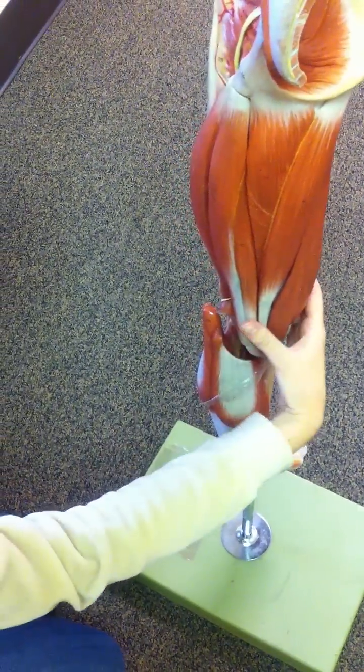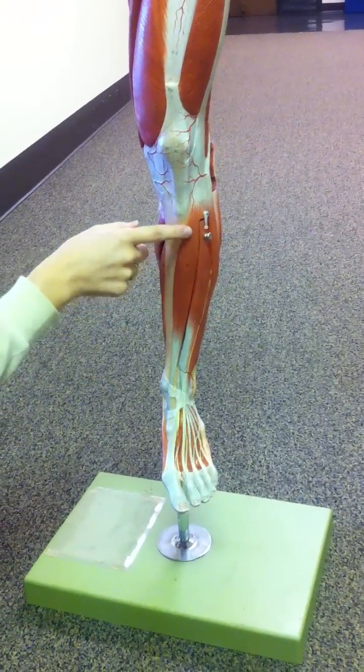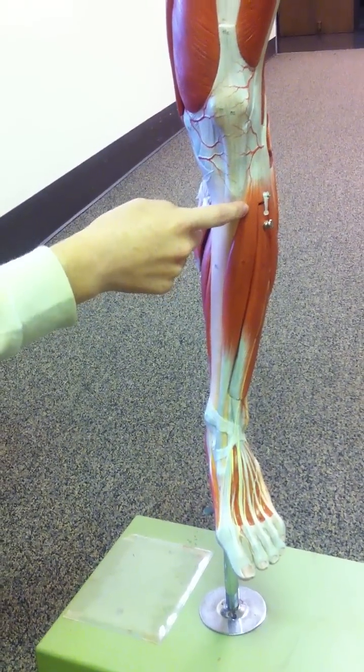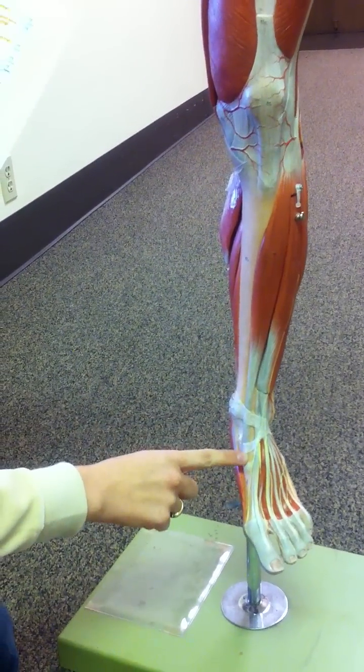And then we're going to go down to the lower part of the leg. We have the tibialis anterior. We need to know that this originates on the lateral condyle of the lateral tibia, and that it inserts into the first metatarsal down here.